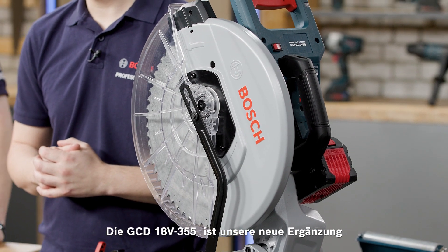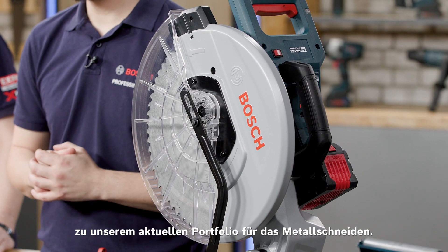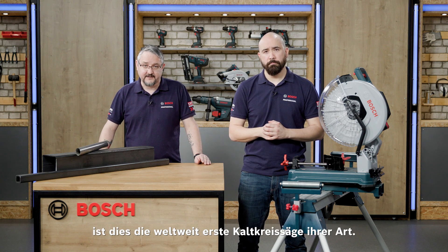The GCD18V-355 is our new addition to our current metal cutting portfolio. With a 350mm blade diameter and powered by just one battery, this is the world's first dry cutter of its kind.